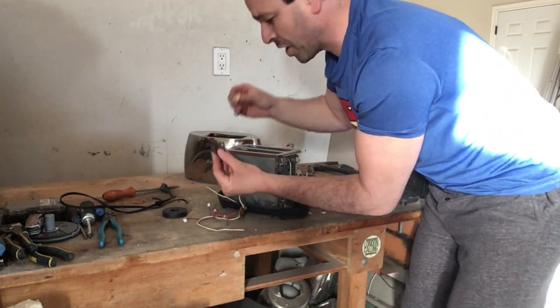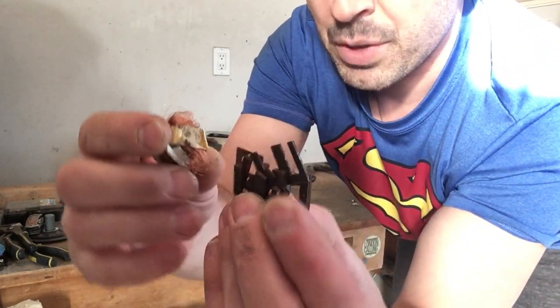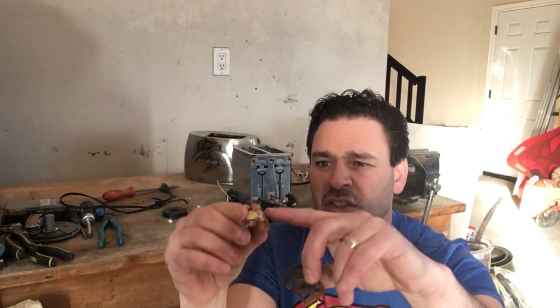There is a nice transformer in here — a small one — and this is what it looks like. Transformers do have their own price at a scrap yard; you're usually going to get about 10 to 15 cents a pound. I don't take apart all of them, but this one, because once I peeled off the top it revealed a lot of nice number two copper, was easy to take apart. I definitely want to take that copper out and this is going to be number two copper.